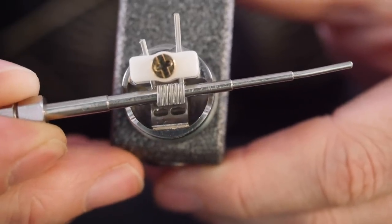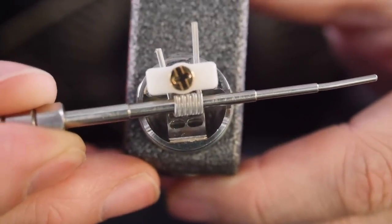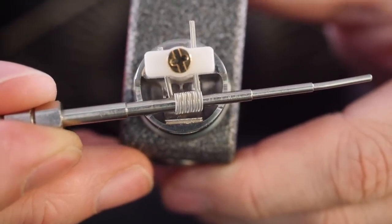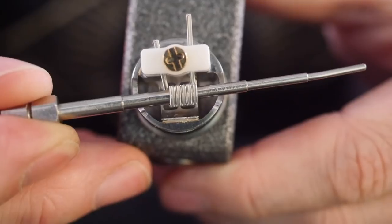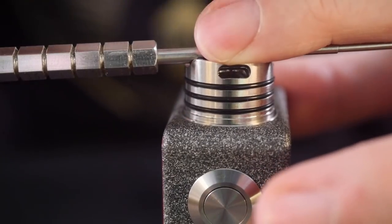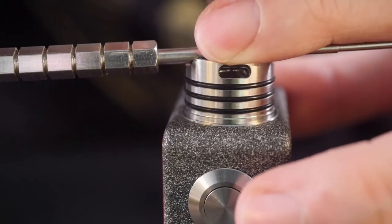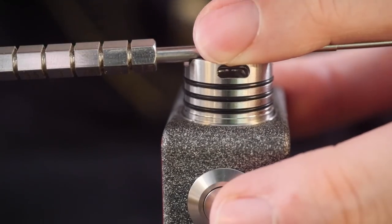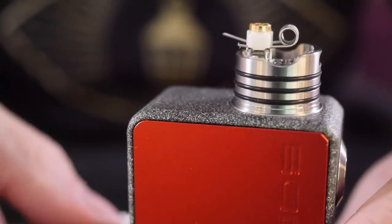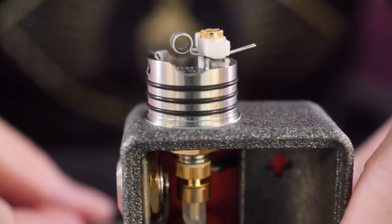If you push it too far out it's going to be weird; if you put it too close it's going to be weird and you run the possibility of shorting it as well. So you want to pull it away from that post and hover it right over that grating. I'm holding the coil in place with my finger and using the Blitz tool to screw down the clamp — and it's going to secure both leads at the same time. Snug just like that — so easy to install coils, I can't stress that enough.